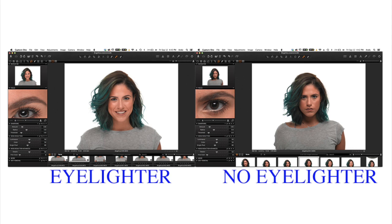Here's a side-by-side comparison. As you can see, the Eyelighter fills in the shadows and produces a pleasing U-shaped catch light in the eye.